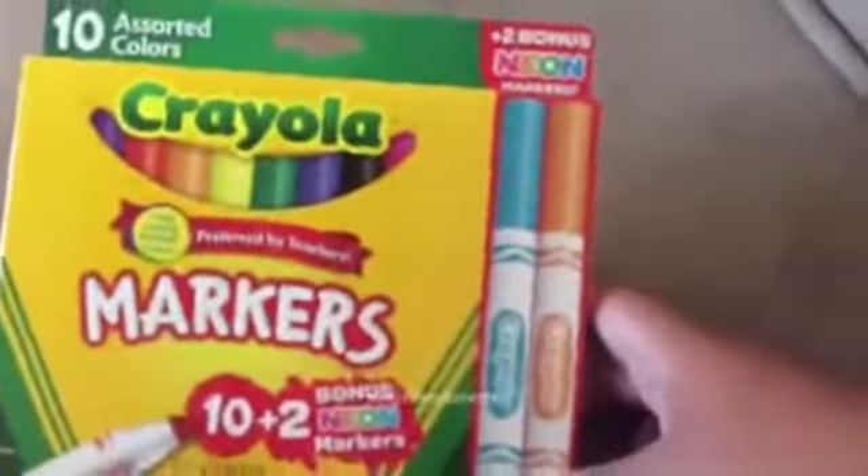We have some colored markers. These include some bonus neon colors with it — includes blue, neon blue, neon orange. And this is the package. And these are made in — I don't know if I can see — but it says made in 2019. Perfect for back to school.